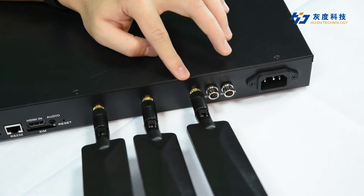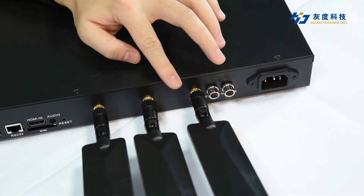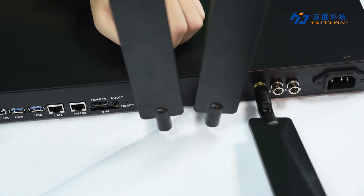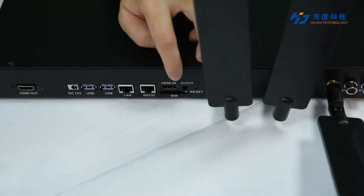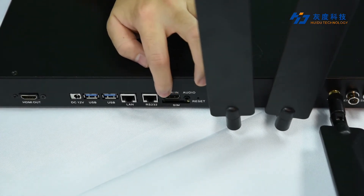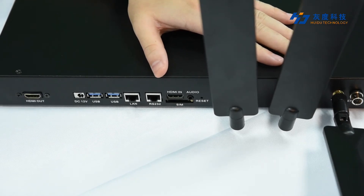If the A8 is equipped with a 4G or 5G module, then you need to connect the antenna here. Next to it are 2 Wi-Fi antennas for 2.4G Wi-Fi and 5G Wi-Fi. And there is an HDMI input for video signal input, which can be connected to a computer, TV box, or other media box for synchronous playback.